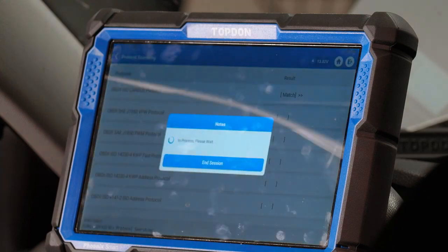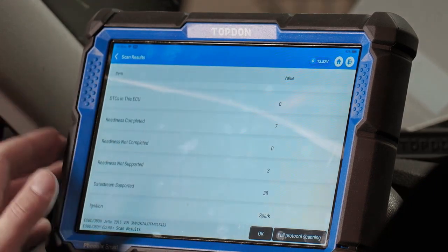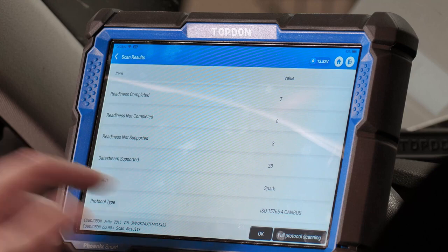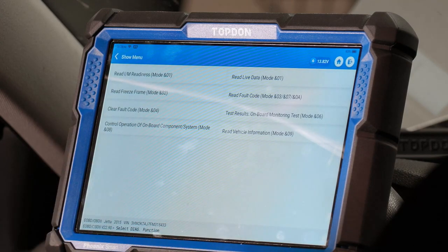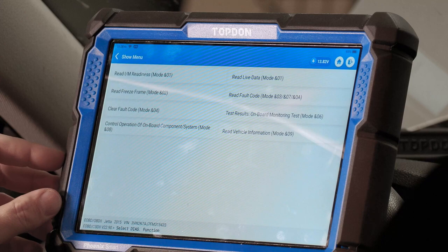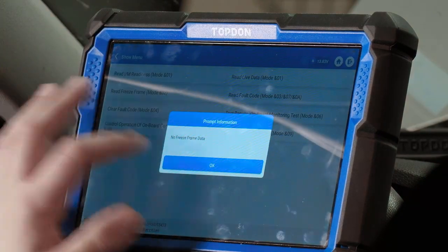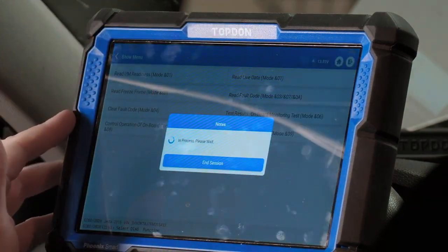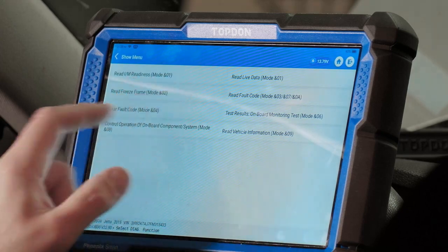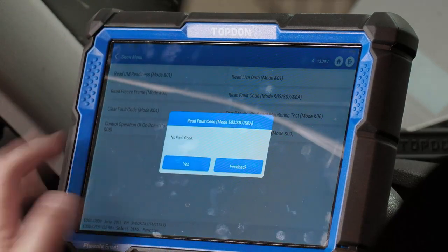The tool checks protocols to see what kind of communication protocol we have, then tells you your readiness status. There are no codes — readiness completed on seven systems, not supported on three systems. In the OBD2 menu you have all the usual options: read fault codes, read freeze frame data. We checked and there was a fault code for an injector circuit — we had it unplugged, which is why we had a fault code. We cleared it, read codes again, and they're gone.